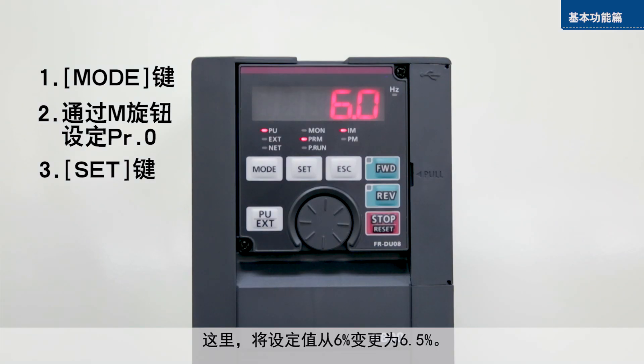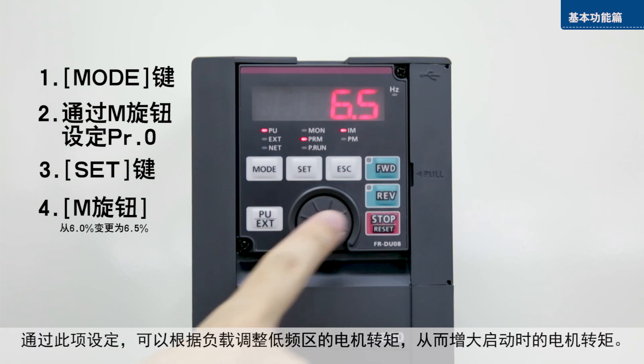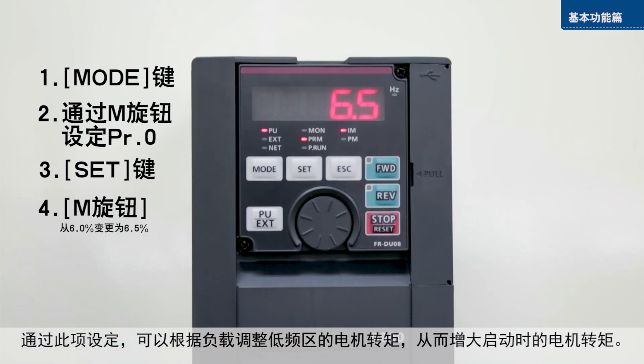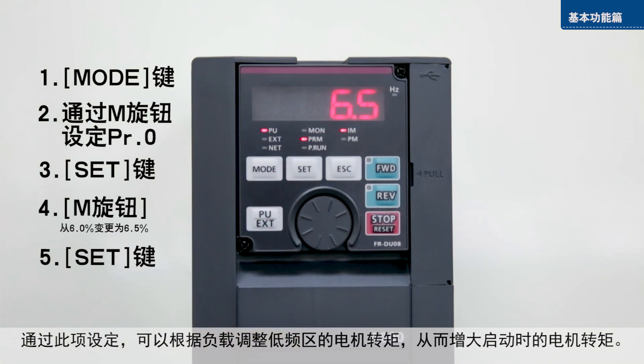Change the torque from 6% to 6.5%. With this setting, motor torque in the low frequency range can be adjusted according to the load, increasing motor torque on startup.